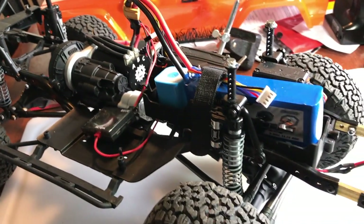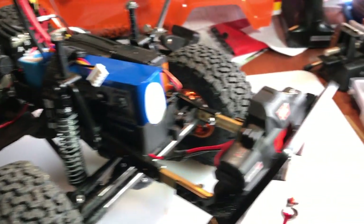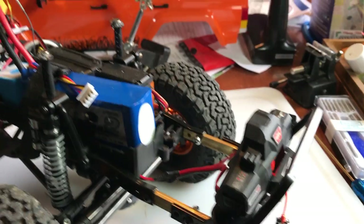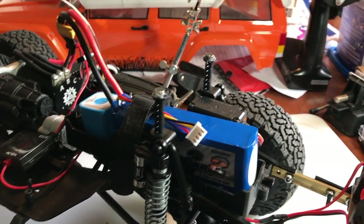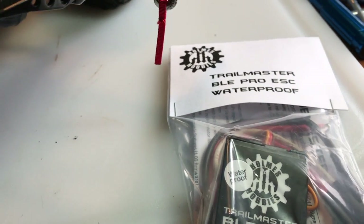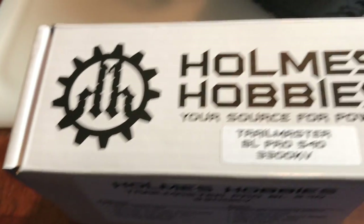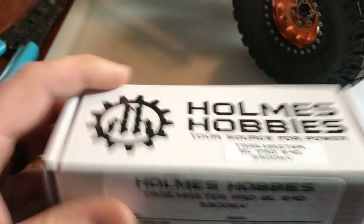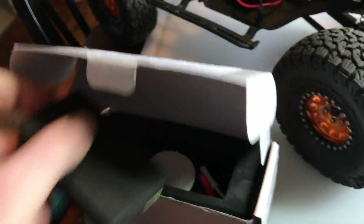I'm thinking about maybe pulling the motor out and sending it back to them to have it waterproofed, or swapping it for a waterproofed one. But I have another project coming in that is going to have pretty much the same setup — I'll show that to you guys probably in the next video. I'm waiting for the car itself, but it'll have the Trail Master BLE waterproof ESC.